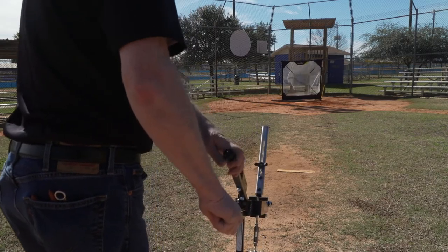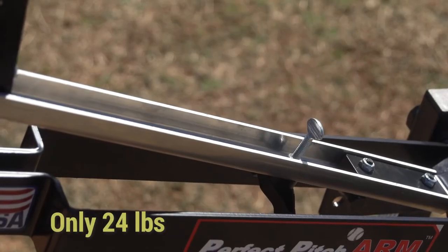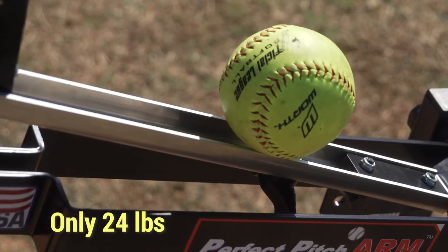Remember, this unit needs no electricity and can be used for baseball or softball, and it weighs only 24 pounds.